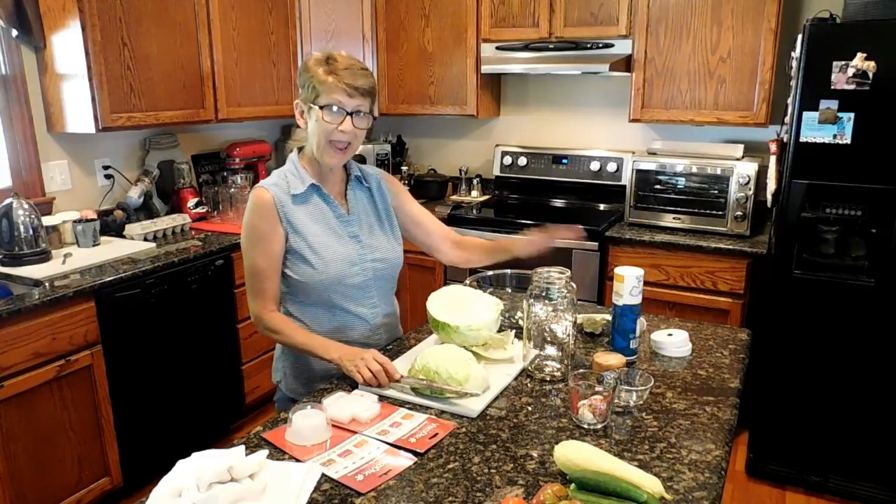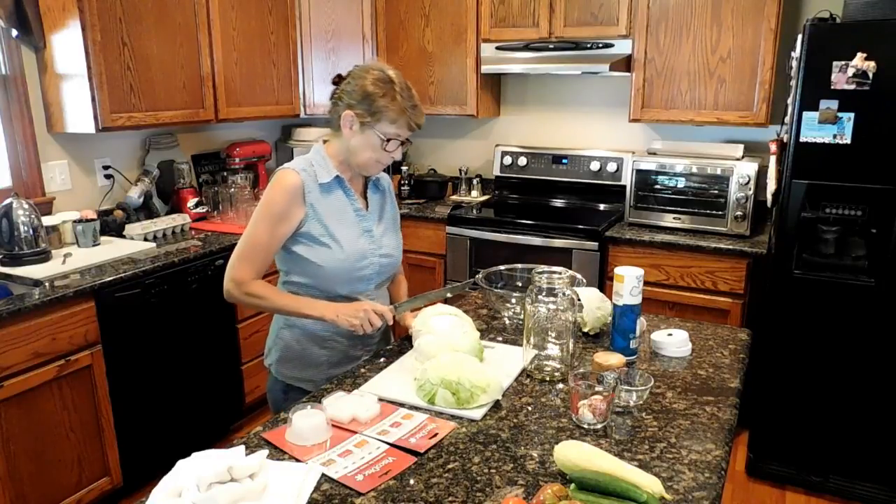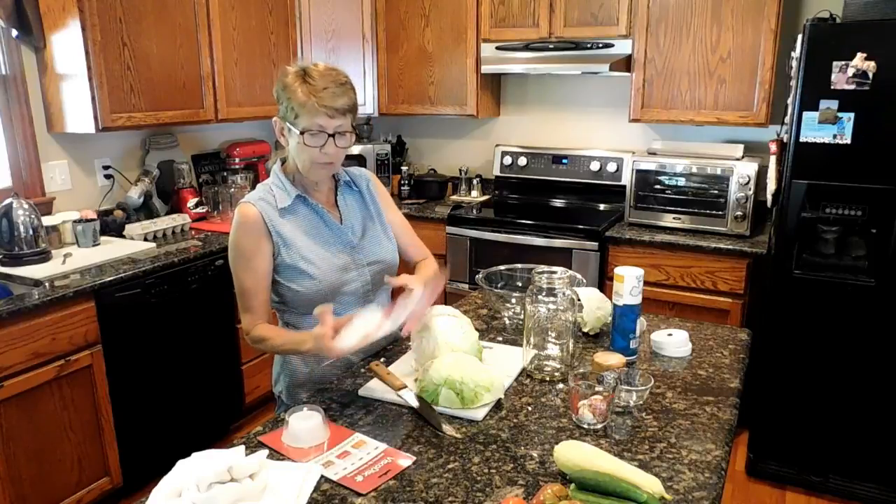I'm going to be making it in a half-gallon mason jar. The one thing that I did purchase — I tried this last year and I wanted to give it a try — they're called Visco Disc.